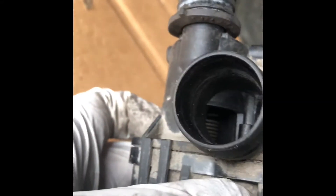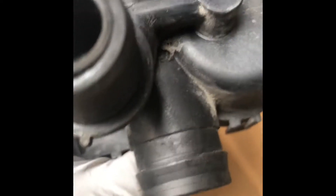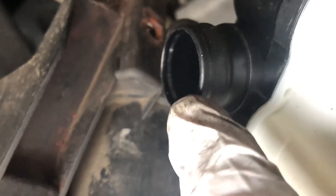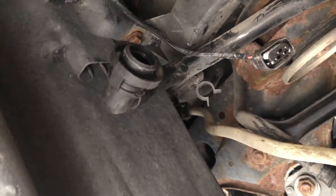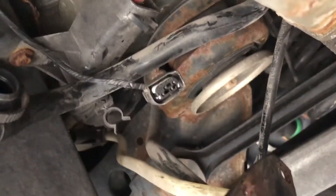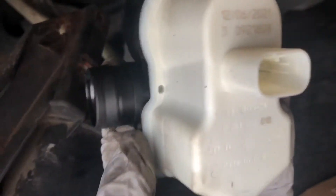I don't know what's wrong with this one — it seems to be okay inside. This hole over here goes to that hose over there, then that connector goes over here, and there's a tube over here too. I need to put some grease on it so it will go a little easier.